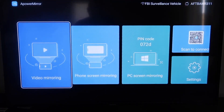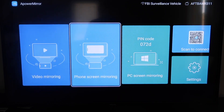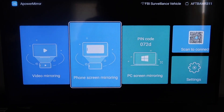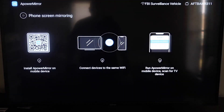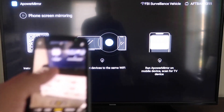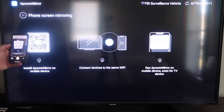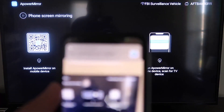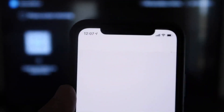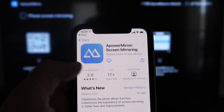Once you get to the main screen, it gives you different options: video mirroring, phone mirroring, PC mirroring, and scan to connect in settings. We're going to go to the second tab that says Phone Screen Mirroring and click on that. It'll take you to a QR code on the left. All you want to do is open up the camera app on your iPhone, scan the QR code, and at the top it'll show the QR code reader. Tap on that, and it'll automatically take you to the App Store so you can download the APower Mirror app on your iPhone.